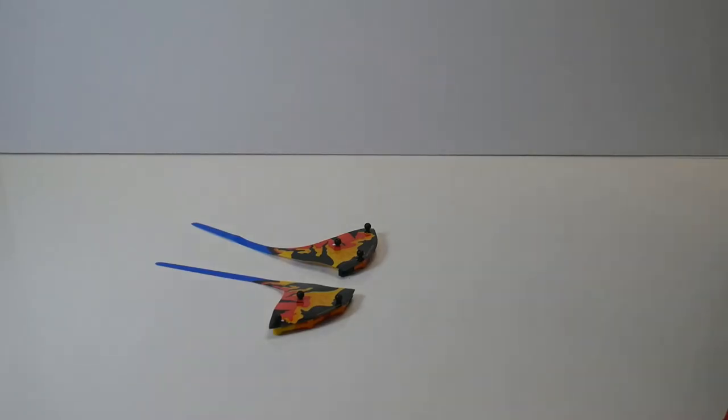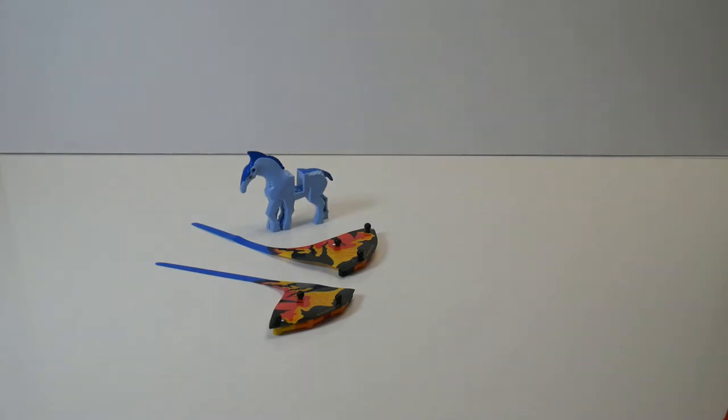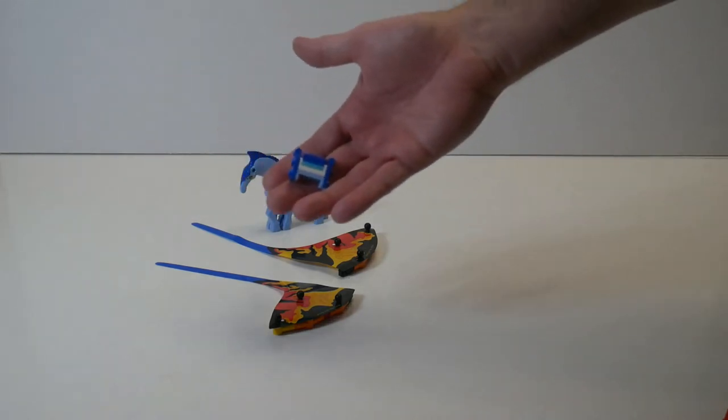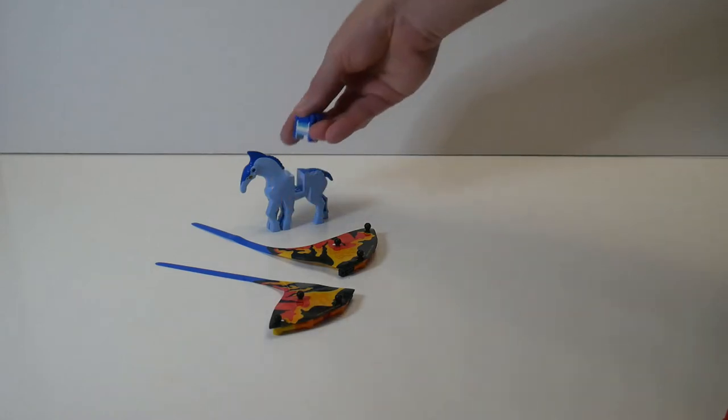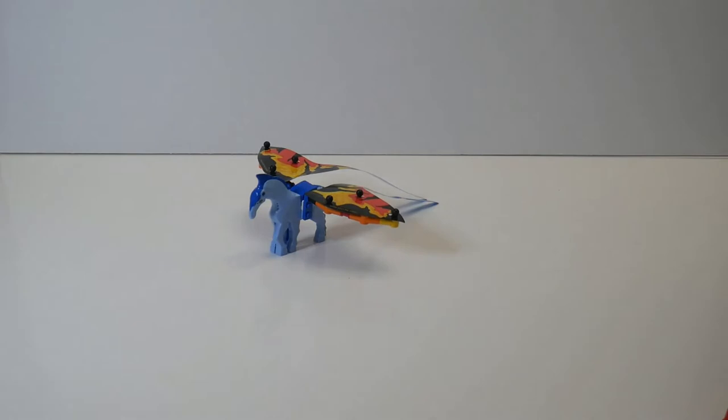Next, I decided to try working with the hind wings, and I decided to use the horse — it also came with the same set — as the basis and make it sort of a Pegasus. So I built this little saddle adapter. It fits into the saddle slot of the horse. So there's my second Alebrijes.